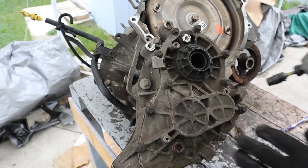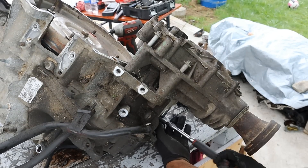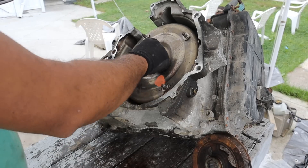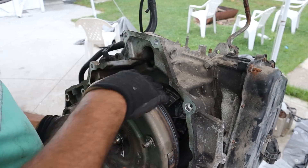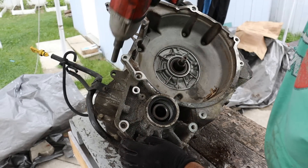I'm going to remove this transfer case. There's just three e-torx bolts on the front half here and there's also a hidden bolt on the back. Now I'm going to remove this transfer case and then see if I can remove this torque converter. Now I'm going to go around and remove all the housing bolts that hold it to the transmission casing.